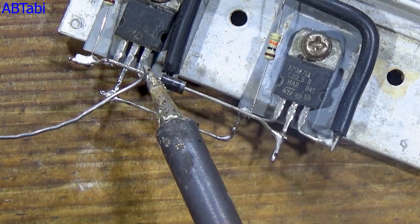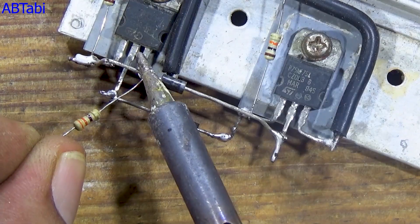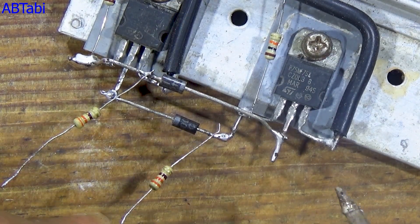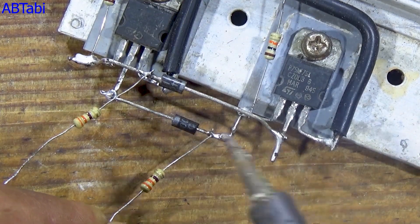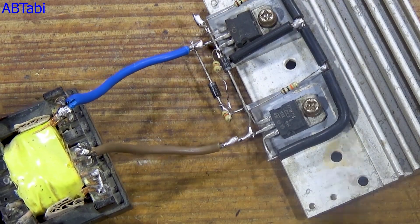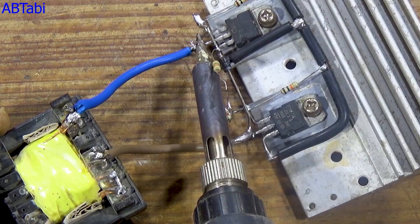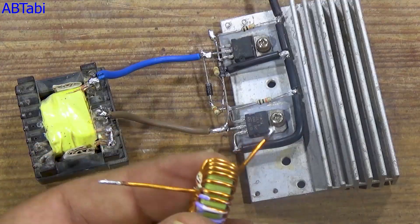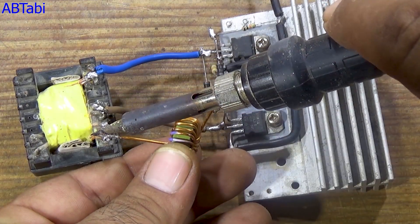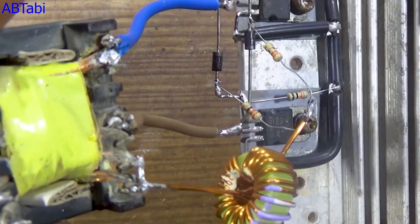Resistor and transformer connection. Now take the two 330-ohm resistors. Connect one end of each resistor to the gate pins of both MOSFETs and connect the other ends of the resistors together. Next, connect the transformer primary winding end loops to the drain pins of both MOSFETs. Now take the ferrite core inductor and connect it between the center tap of the transformer primary winding and the joined ends of the two 330-ohm resistors.